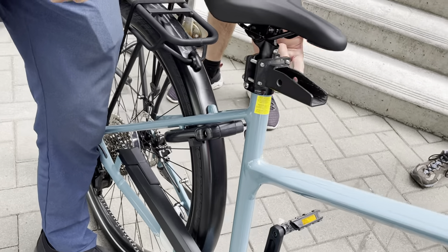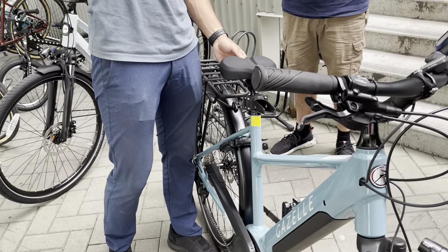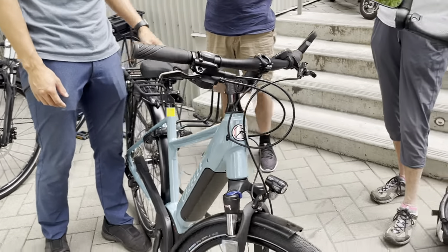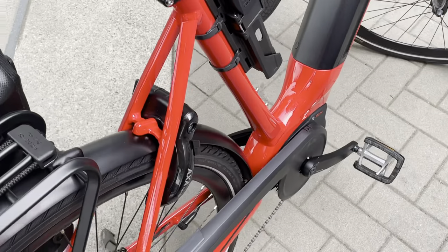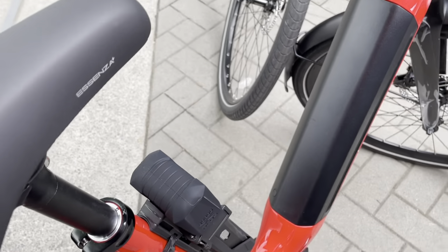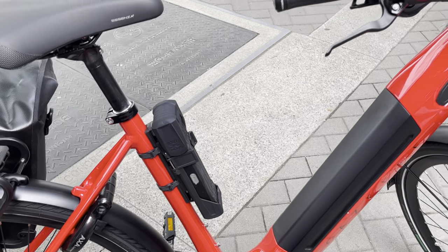Only when it's safely locked can you pull out the key — there's no other way. During the ride the key stays in by design, so you'll never lose your key. In our rental fleet we never lose keys with this system. To unlock it, simply one hand is enough — just use your key to open it.